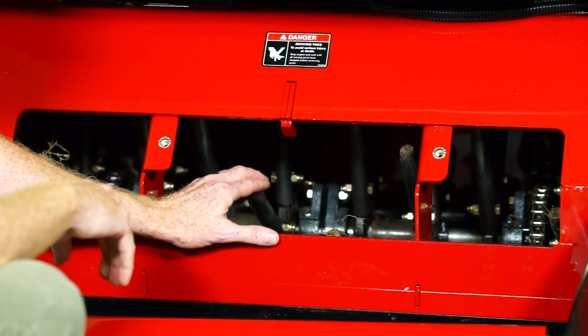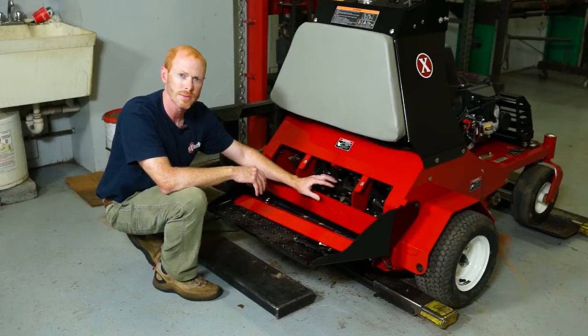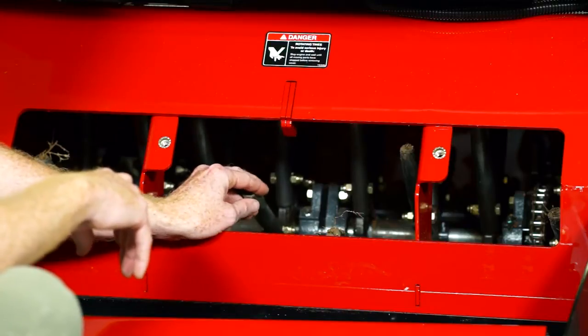This is something that probably should be done every day when you get done aerating — cleaning out any loose material, vines, green mesh, and anything else the tines may have picked up.